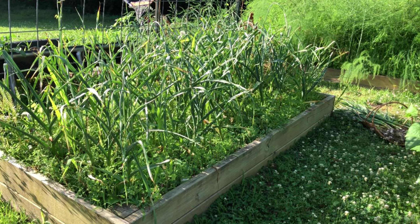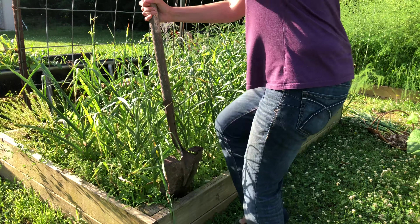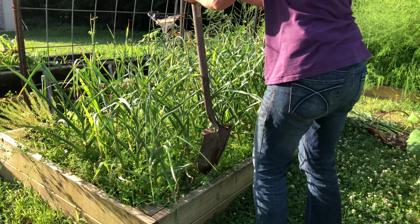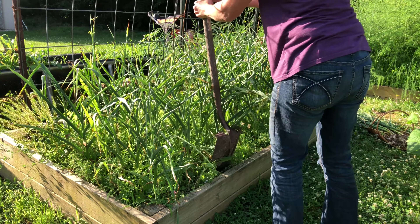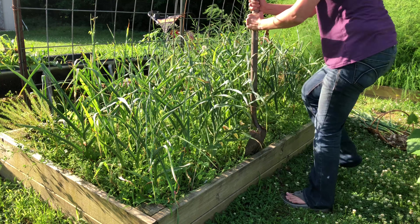Garlic is unique from a lot of other garden crops because you plant it in the fall before the ground freezes. It goes dormant over the winter and then as the ground warms up in the spring it starts growing again. Then it's ready for harvest early summer.